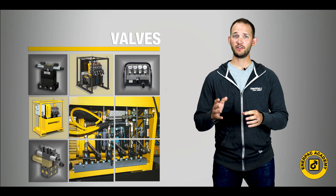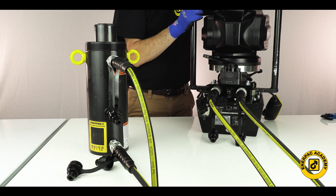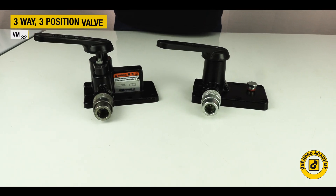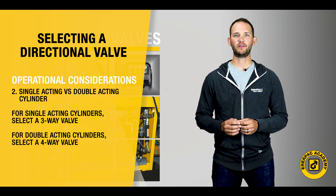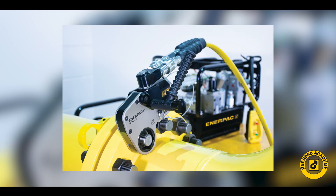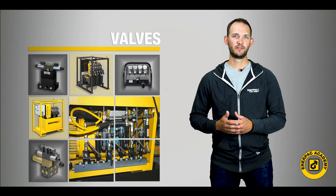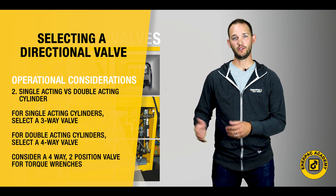The next thing to consider is if your cylinder or tool is single-acting or double-acting. From our first video, we know a single-acting cylinder or tool typically requires a three-way valve. For double-acting cylinders or tools, your focus should be on the four-way valve models. Looking at a few actual examples, most hydraulic torque wrenches are double-acting tools — they typically extend full stroke, then retract multiple times. Based on this, most hydraulic torque wrenches are operated with a four-way, two-position valve.